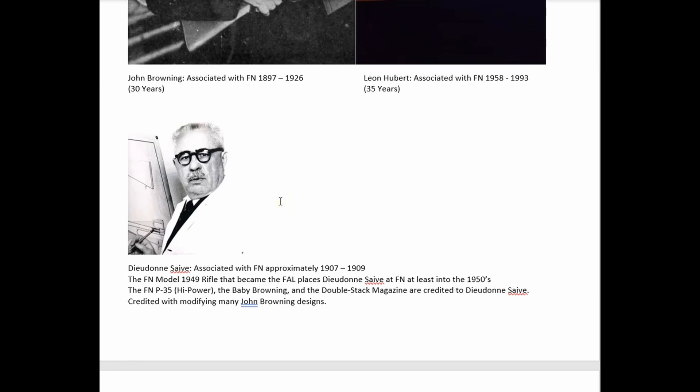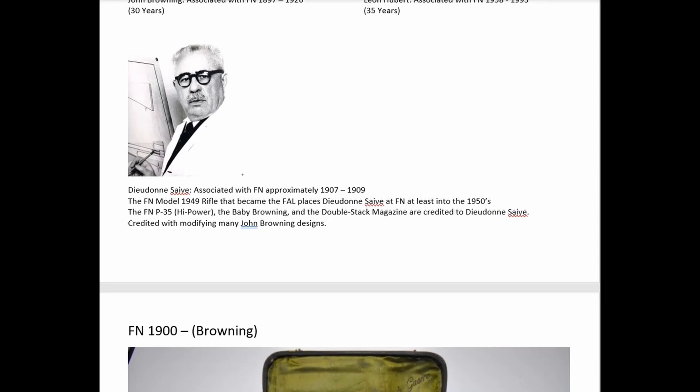Both John Browning and Leon Hubert designed more handguns at FN than Dieudonne Saive did. Saive designed at least two that got produced. He was also the designer of the FAL rifle — originally the FN Model of 1949 that evolved into the FAL rifle. He is credited with the FN P35, the Baby Browning, and the double-stack magazine. One of the truly impressive things about Saive is how he altered and improved Browning's full-auto designs, increasing their slide cycle rate — getting more rounds per minute out of designs like the light .30 machine gun or .50 cal.